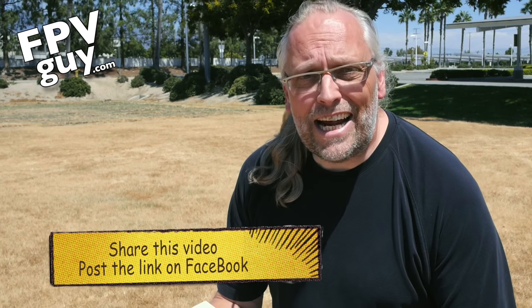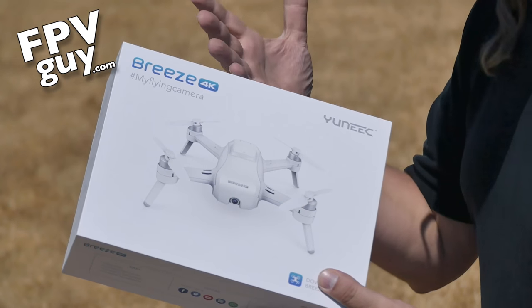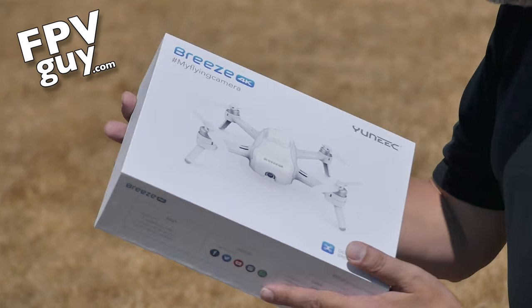I'm talking about the new Breeze, the Breeze 4K Mini Selfie Drone. It's an incredible new category, and as you've probably noticed, we have seen a lot of new mini products coming out — some of them kind of crappy, and other ones absolutely fabulous. What we're looking at here is a 4K drone, and I've been testing it already. You can get 4K video out of it, but in reality you want to use the 1080p video, which gives you a much more stabilized and ready-to-use video for YouTube or for your selfies.